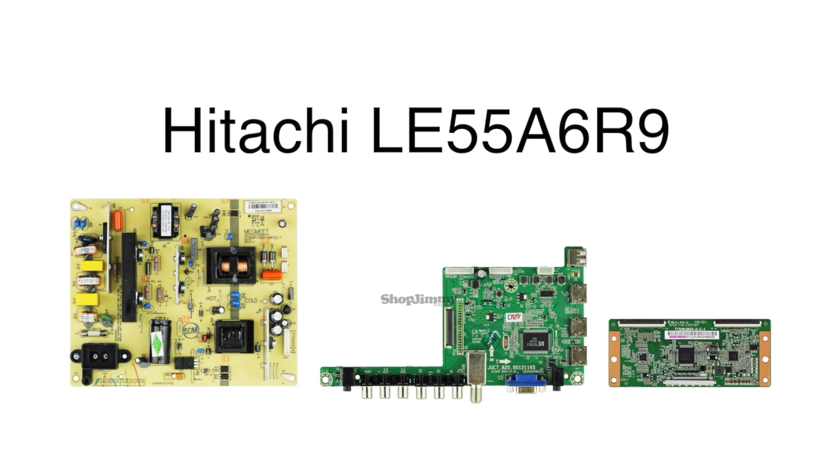In this video, we will show how to replace the main board, power supply board, and T-Con board that are included in the Hitachi LE55A6R9 TV Repair Kit.